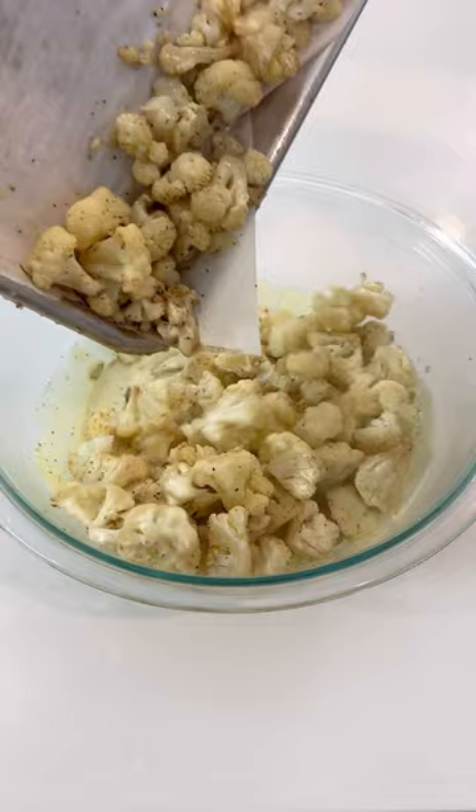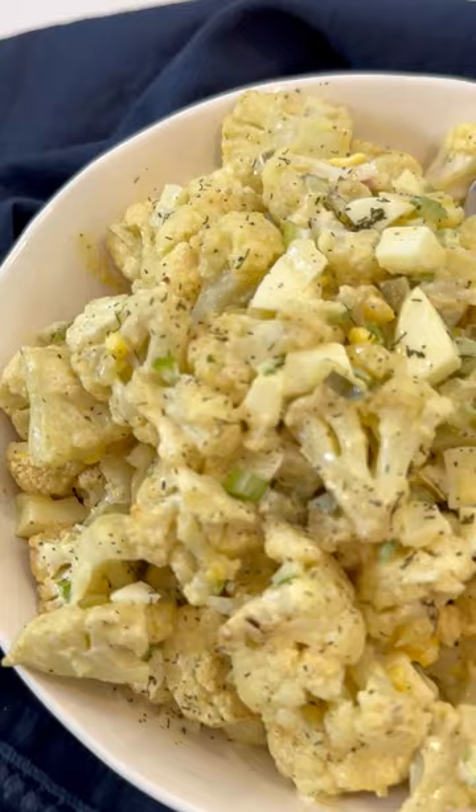Give it all a good mix along with some onion, celery, and diced hard-boiled eggs. Then you can serve this up as-is, or chill it for a couple of hours to serve cold.